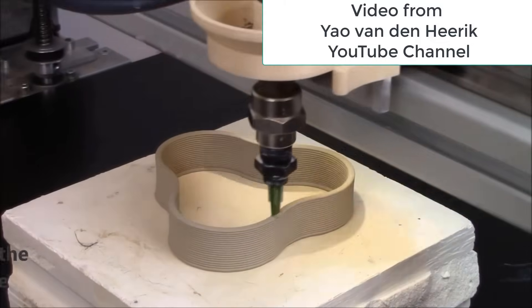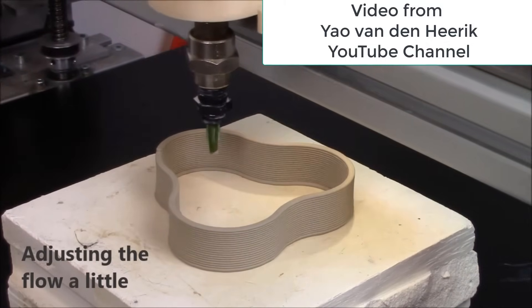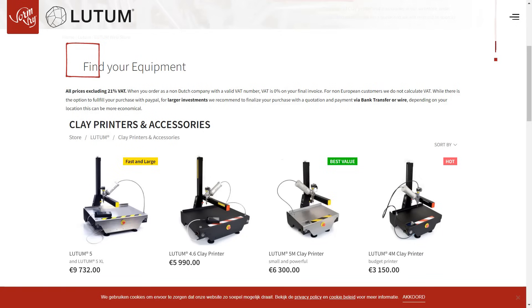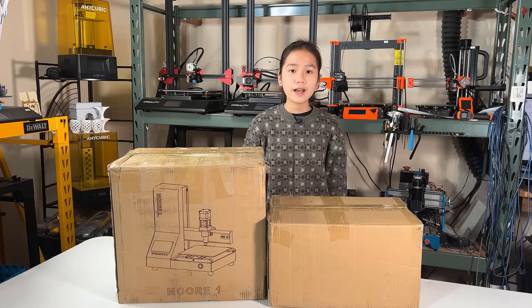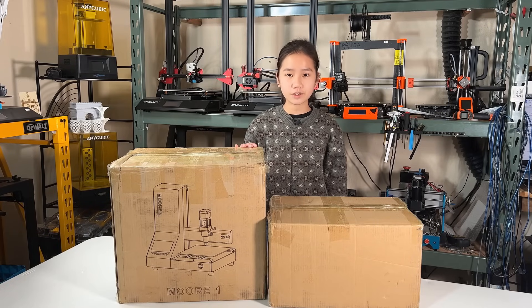Personally I don't have any experience with pottery making, but I have seen some cool videos on 3D printing with clay. Generally commercial grade clay 3D printers like Lutem print really well, but they can also be quite expensive, ranging from three to four thousand dollars to ten thousand dollars. So I'm very interested in seeing how this $550 mini 3D clay printer works.